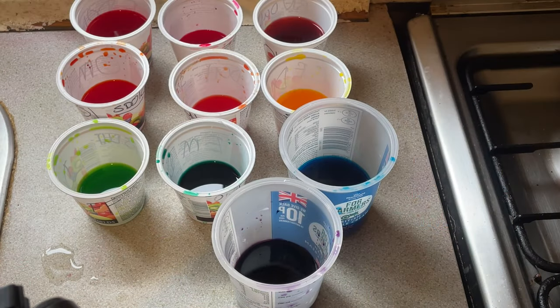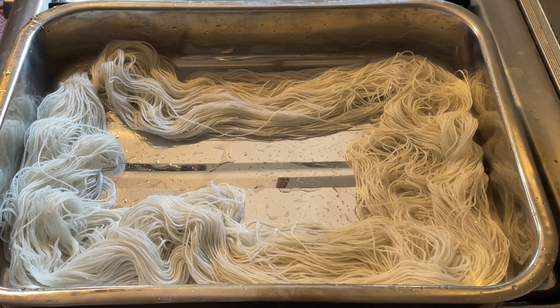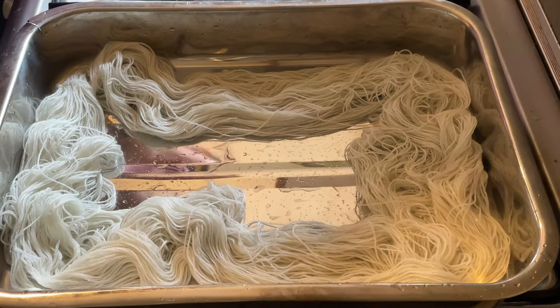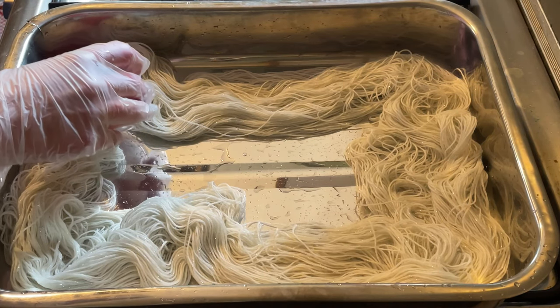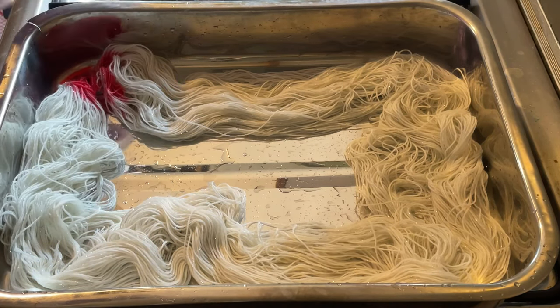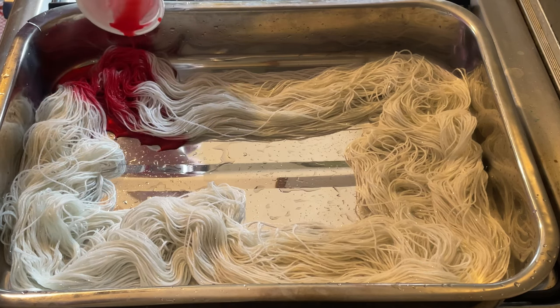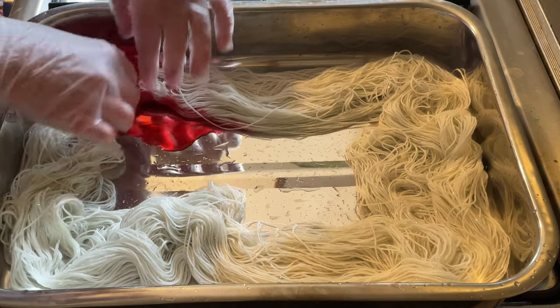Hi everybody, I'm Amy from From the Cauldron, and here is a whole load of fiber reactive dyes that I do not want to waste. I have here 100 grams of 75% superwash merino, 15% nylon and 10% silver stellina. It's been soaking in vinegar and water, and what I'm going to do is just carefully add these dyes.